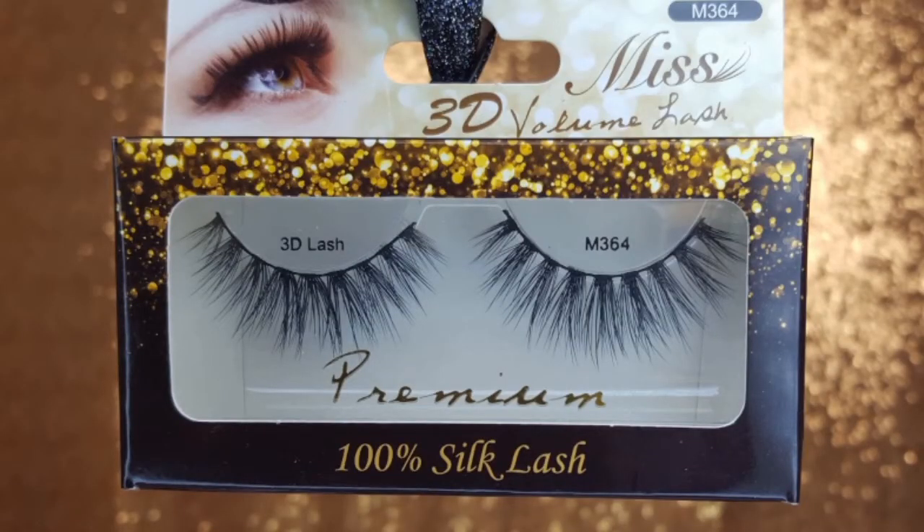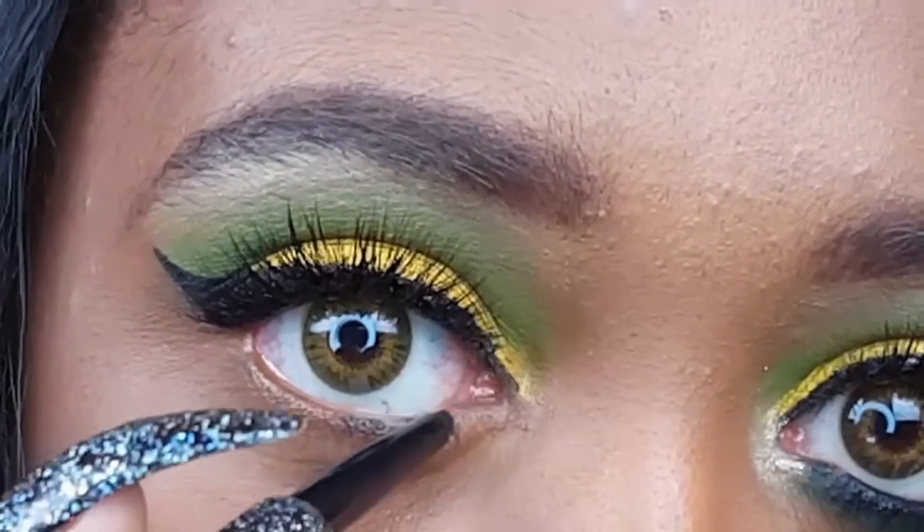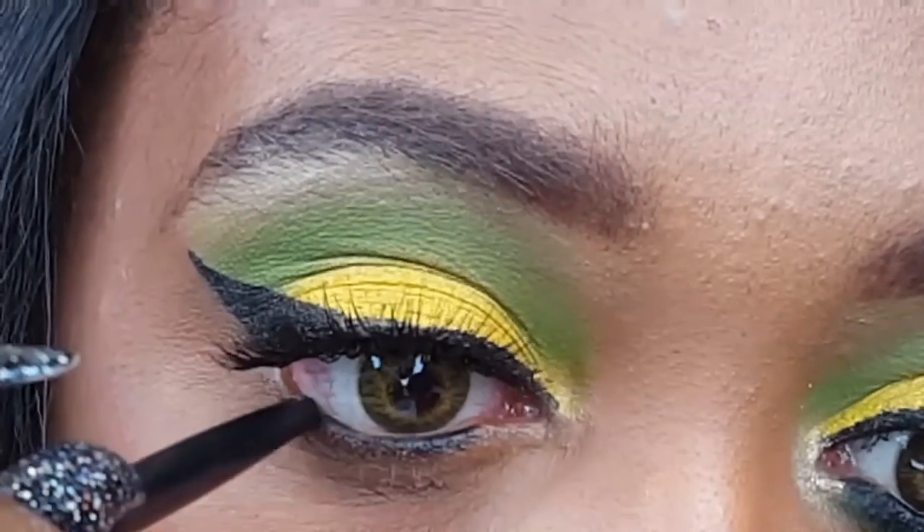I applied my liner and lashes off camera. The lashes that I'm wearing are the Miss 3D Volume Lashes in the style M364. I usually don't do this but I'm starting off on the lower lash line with my eyeliner first and I'm going to attempt to smoke it out with a dark green shadow.